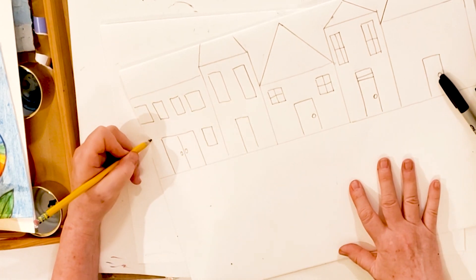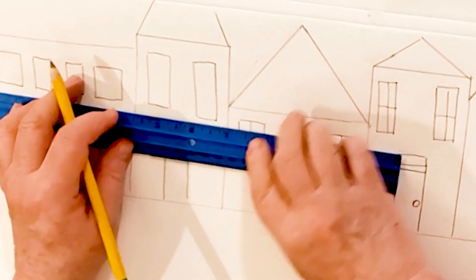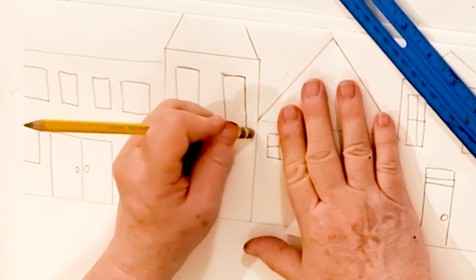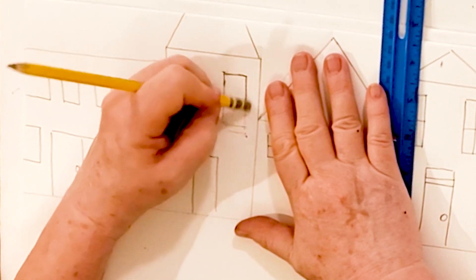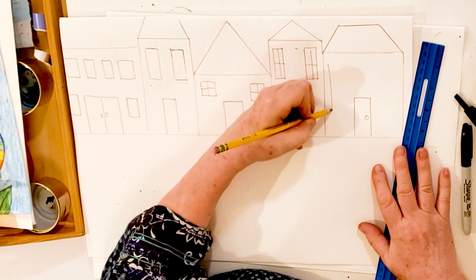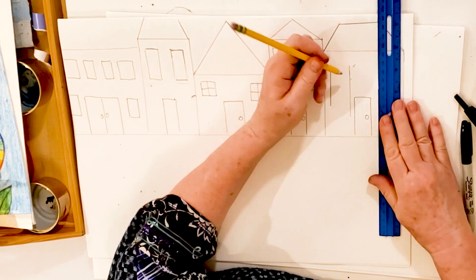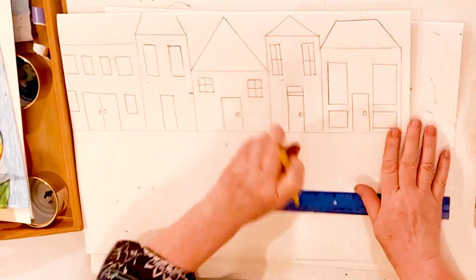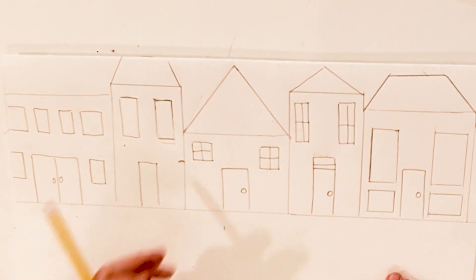Some houses have one story and some houses have two stories. A ruler sure would have helped so that my windows could be the same size — let's use our ruler for our windows, that'll make a much better project. You're going to draw everything in pencil first — this of course is our background. So here we have five different houses. You can make yours however you would like.